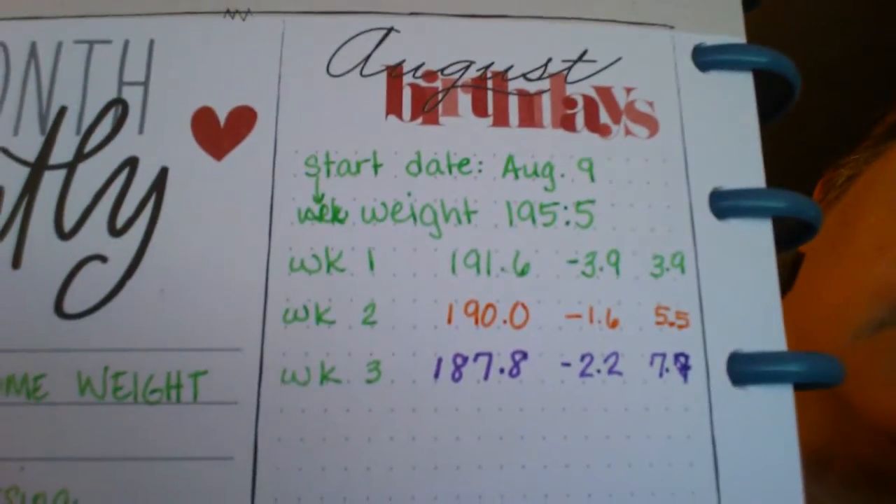It's Weight Loss Wednesday and I'm going into week four. I weighed on Sunday and got down to 187.8 — that puts me at 7.7 pounds lost. My arms are getting better, and chaos is erupting around here, but that's where I'm at.